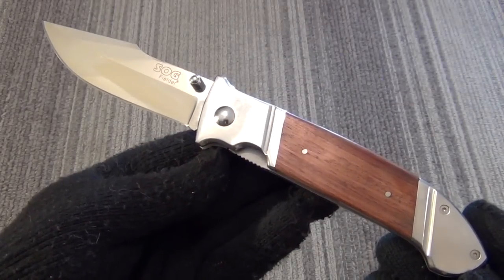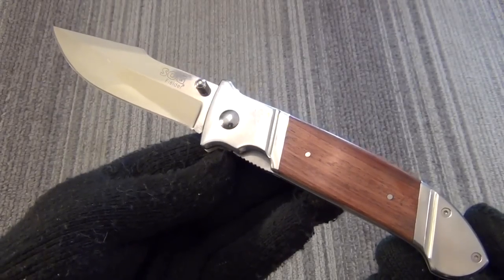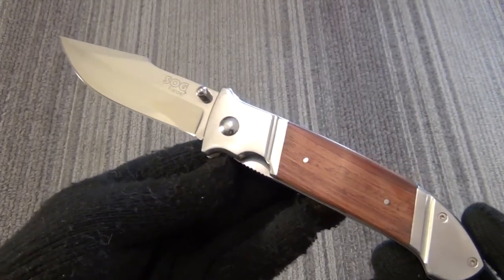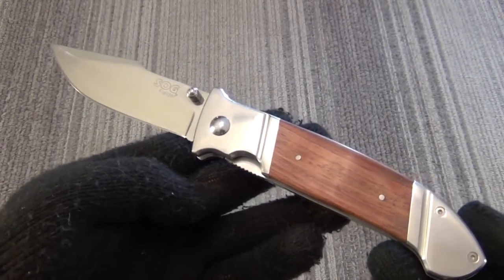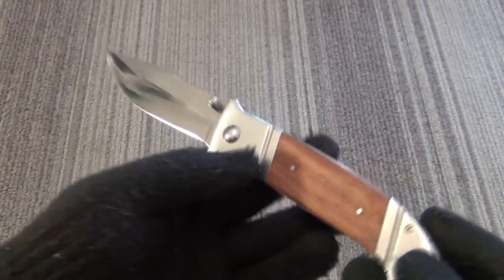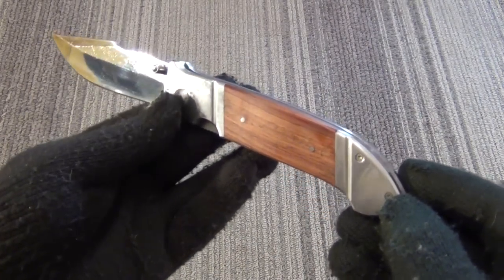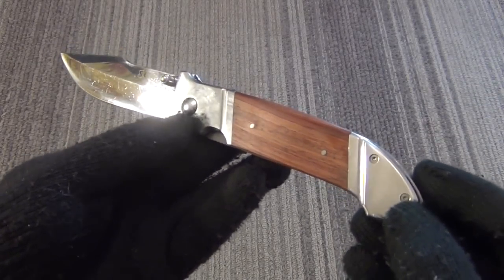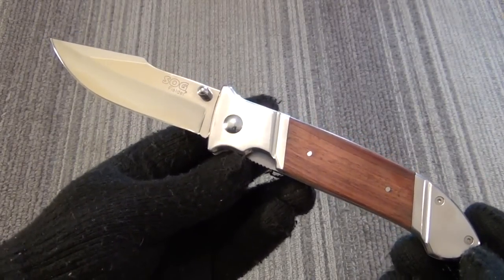All right YouTube, there you have it — the SOG Fielder. I'm not going to go into huge detail because it's a budget knife; it's not the type of thing some collector is going to obsess over for hours. Either you have the $20 or $30 or you don't, and either you need a large folder or you don't. With Christmas coming up, this would make an excellent gift for your casual outdoorsman. Shout out to 329 — I saw his review of the smaller size one, and that's what prompted me to try it out. I hope you enjoyed this knife review and found it useful. Stay tuned for many more — I am out of here, dudes.